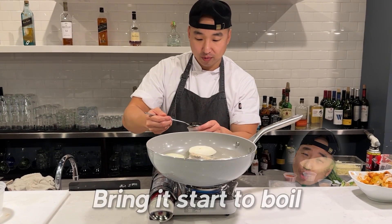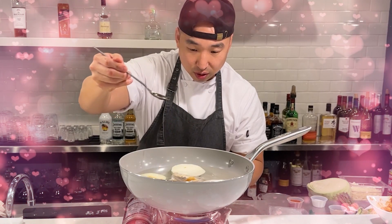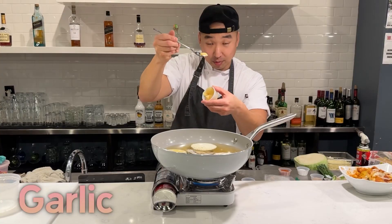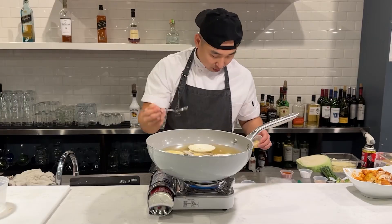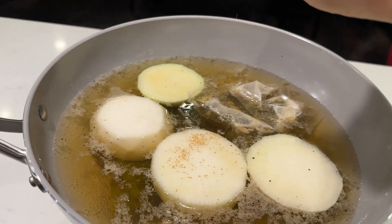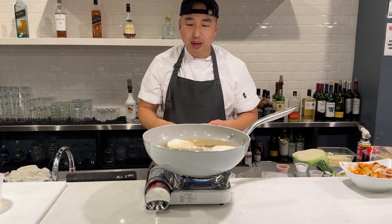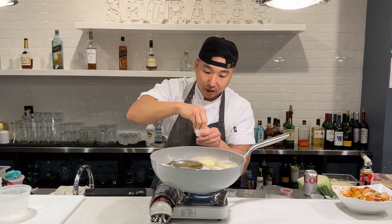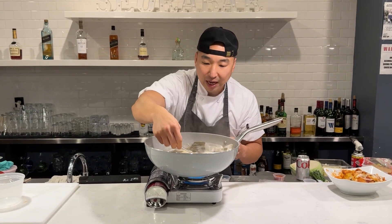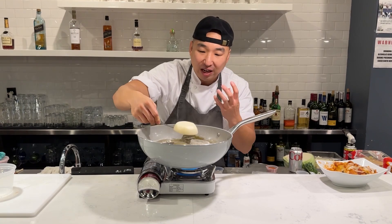Bring the stock to a boil. Add some fish sauce, just a little bit of black pepper, and some garlic. For extra flavor, we're gonna throw some hondashi in there. If you really want it to taste like Korean street food, you can throw some MSG in there, but I don't usually use MSG in my fish cake soup. What we want to do is bring it to a boil and simmer it down so the radish is almost mushy, because that's where all the flavor comes from.